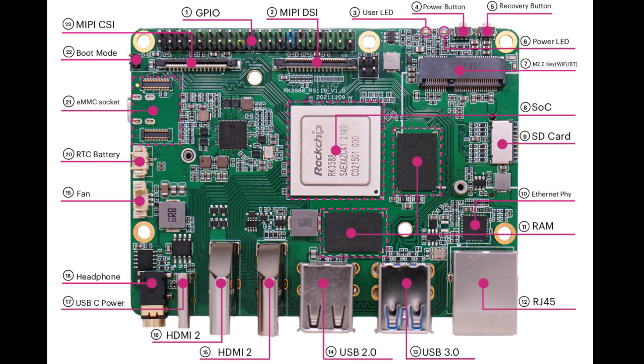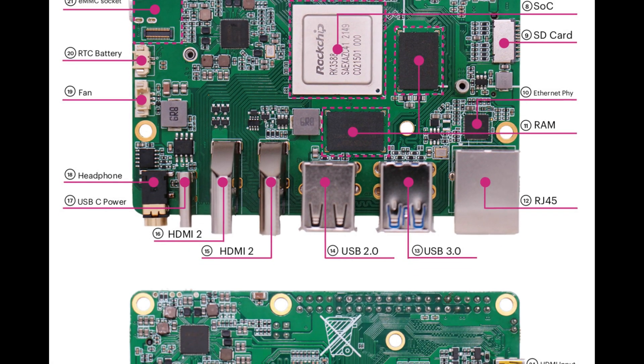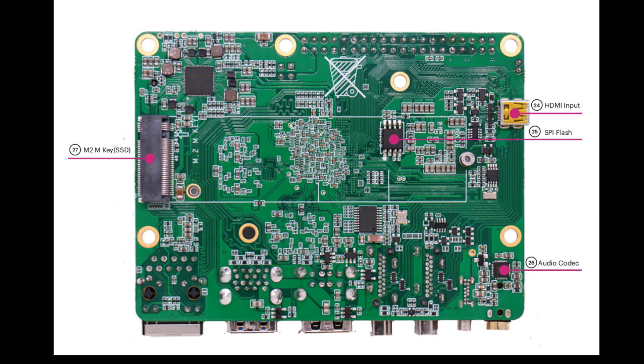The RAM, the RJ45 — which is 2.5 gigabit Ethernet — 2x USB 3, 2x USB 2, and 2x HDMI. Then USB-C for power, headphone jack, fan header, RTC header, EMMC sockets, and boot mode button. On the bottom we see the M.2 key for an SSD or NVMe. On the right there is the HDMI input, the SPI flash, and the audio codec.